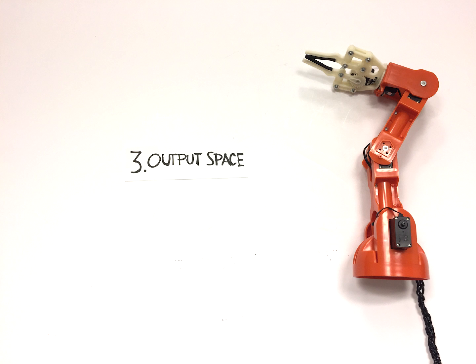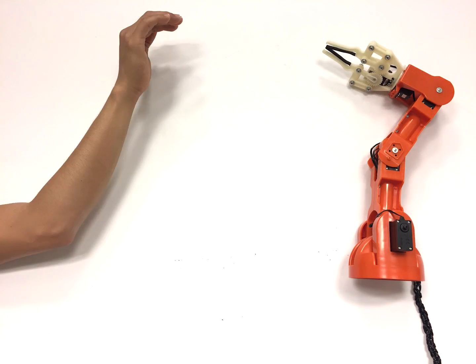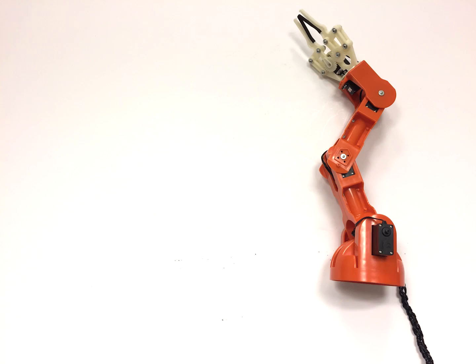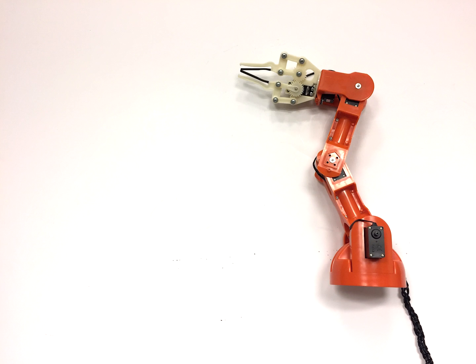Once the robot receives commands, what do you want it to do? Here's where you can get really creative. You can let the arm reach out into the world, such as poking, grasping, or biting. It can also react to stimuli in creative and entertaining ways, or you can let the robot perform sophisticated tasks, such as playing catch.